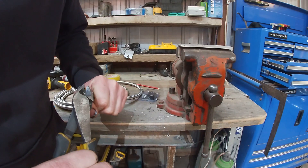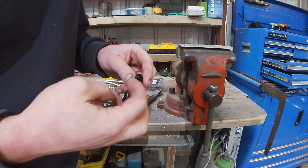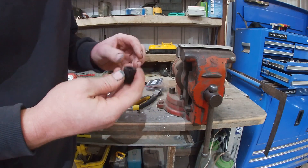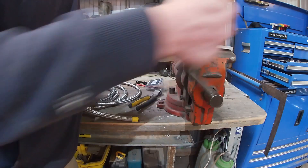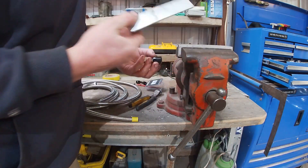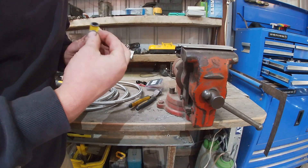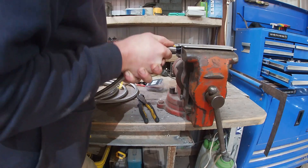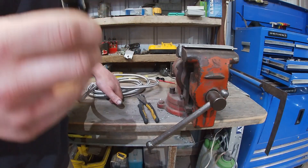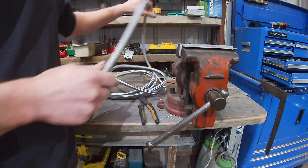Cut off any little pointy bits with some side cutters. Take our fitting, take the nut part off and put it aside - we've got to jam the hose in there that way. So I'll put it in the vise - I've got alloy soft jaws on so it shouldn't mark up the fitting too much. Take our tape off and try and jam this thing in there. After struggling a bit, I got it pushed all the way in - you want to make sure the hose is right at the back of the threads. Blow out any crap that's in there.